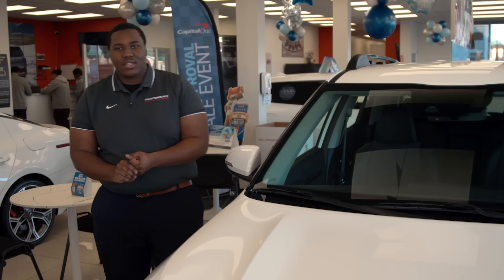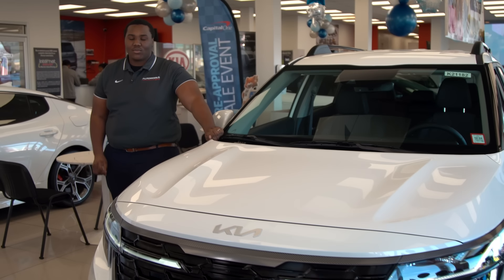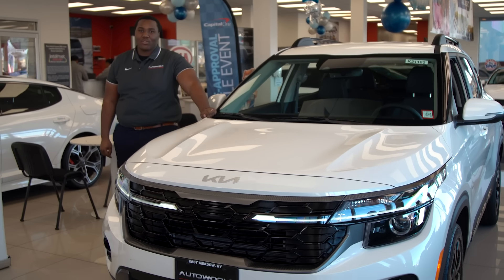Hey, my name is Chris from Autoworld Kia and today I'm going to show you three ways that the 2024 Kia Seltos can keep you warm during the winter.